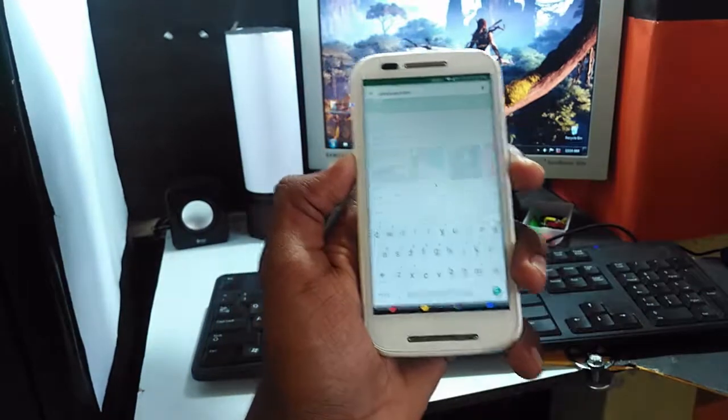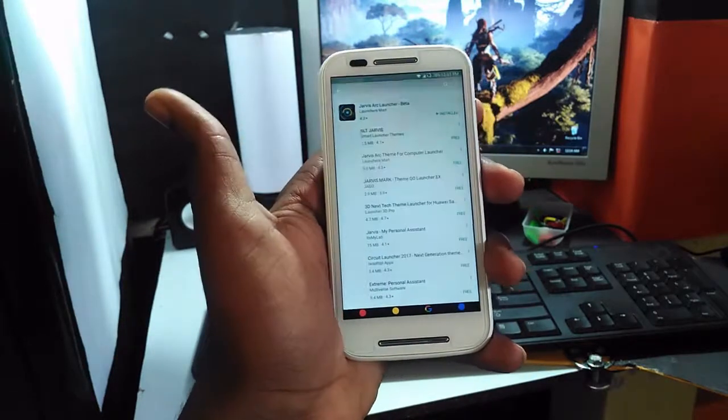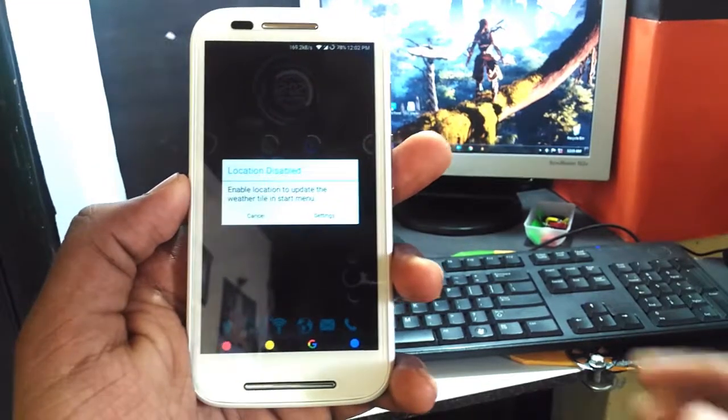Install the app called Jarvis Launcher from the Play Store or from the link given below — that will navigate you there. After downloading it, just open it. It requires location permission to show the weather. That's all.